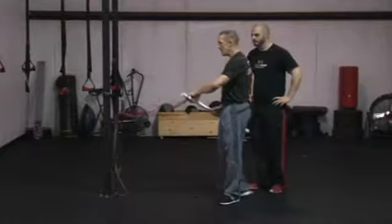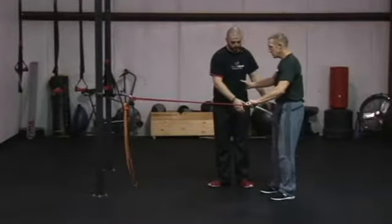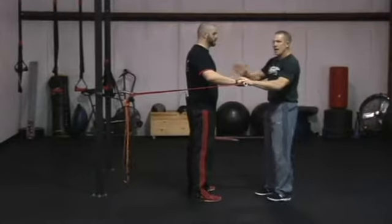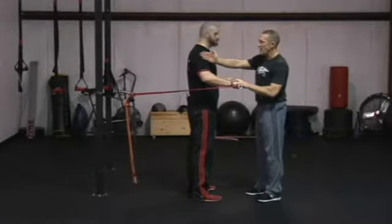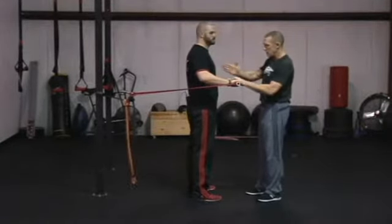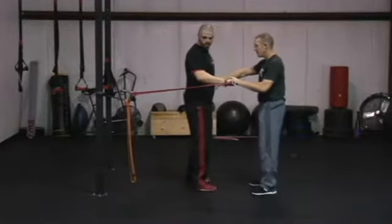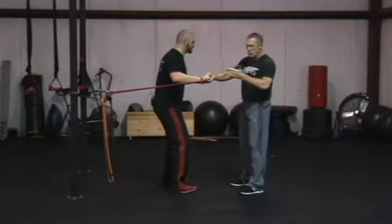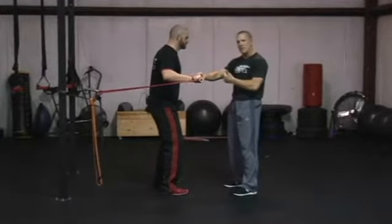Now we're going to have Steve stand in front — he's going to face me here in front — and we're going to put it onto his right hand. We want to make sure that the band, when he presses out, is going to come straight ahead, so we're going to have Steve slide to the left a little bit. Now when he presses this hand out, the band will come directly out and it won't go across his body.